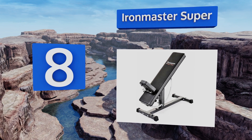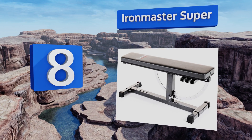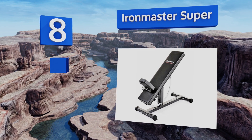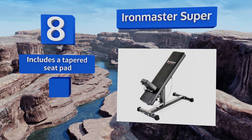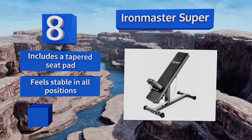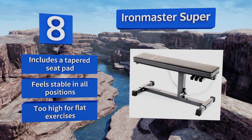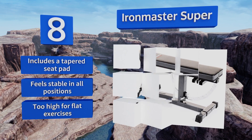Coming in at number eight on our list, rated up to 1,000 pounds, the Ironmaster Super is a heavy-duty model that can stand up to the most intense workouts of the strongest bodybuilders. Users can quickly and easily adjust through 11 angle settings from incline to decline. It includes a tapered seat pad and feels stable in all positions, however it's a bit too high for flat exercises.